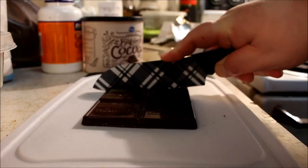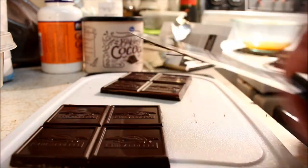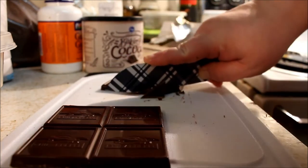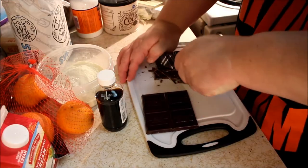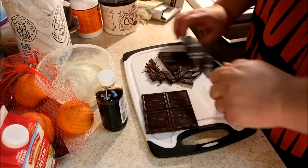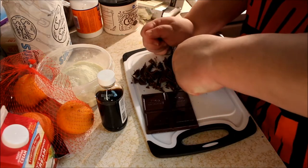The knife and cutting board I'm using to cut up the chocolate were actually Christmas presents, so I was really happy to use them in a video. I normally use my meat cleaver for chopping chocolate, but it worked out pretty well this time. Because it's so cold, the chocolate was pretty hard and made a bit of a mess, but I got it chopped up and ready for when I need it.